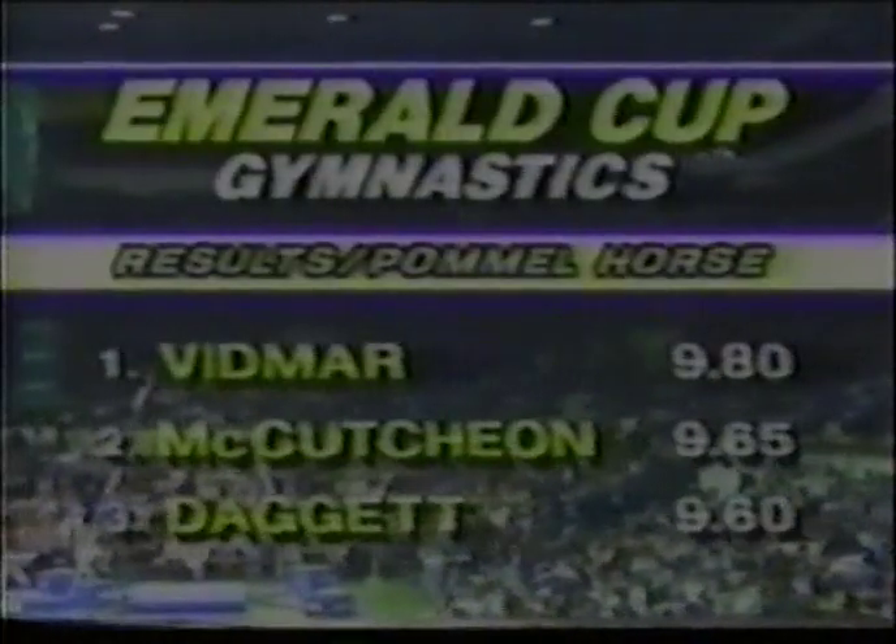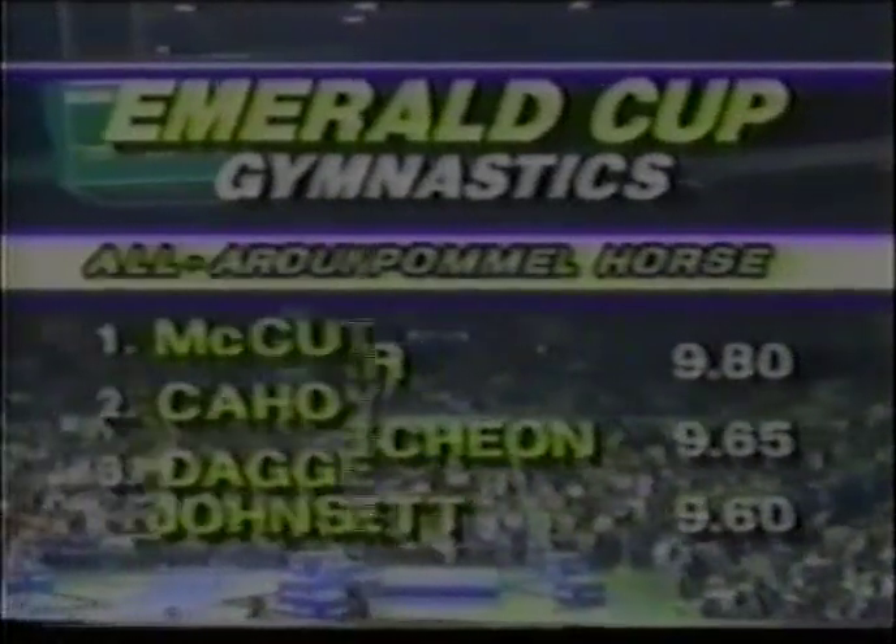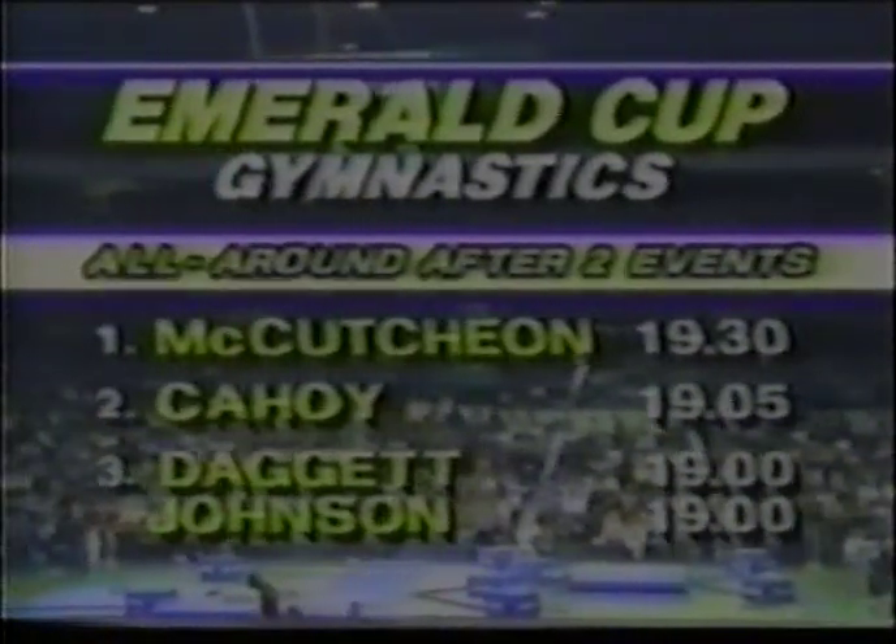The official results of the pommel horse: Peter Vidmar is the winner, making a nice comeback after his problems in the floor exercise. And the very consistent Mario McCutcheon moves from second to first in the all-around.